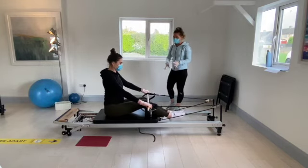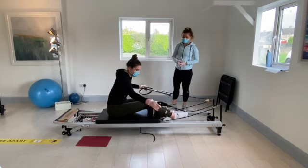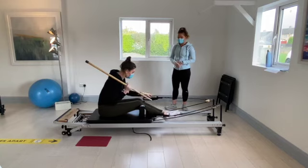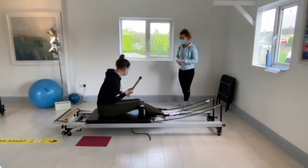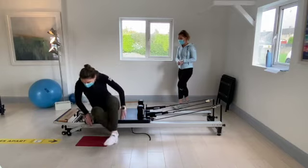Pop your arm off, leave the stick back off the peg. Put it back on the peg and leave the stick by the side of the carriage. Come up off the carriage.